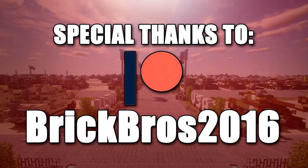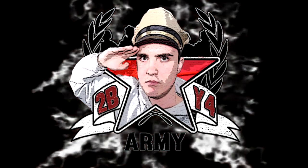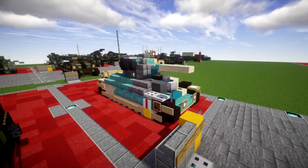Special thanks to Patreon supporter Brick Bros 2016 for making this video possible. Hello ladies and gentlemen, this is Captain Before here bringing you another Minecraft World War 2 vehicle tutorial.